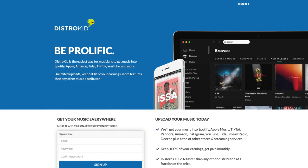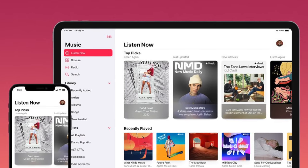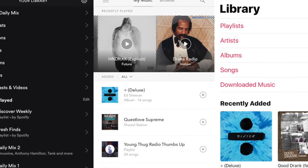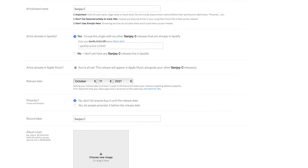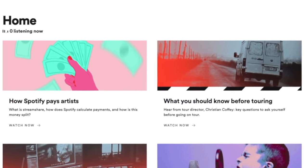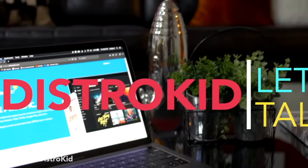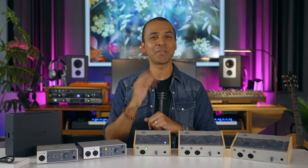But before we get to those, if you're recording songs at home and want to release them to the world, you may want to check out DistroKid, the sponsor of today's video. I use DistroKid to upload my music to Spotify, Apple Music, Pandora — pretty much everywhere. No record label needed. DistroKid distributes your music to all the popular platforms at once and collects earnings so you get paid for downloads and plays. One of my favorite features is Hyperfollow — your unique Hyperfollow page lets you share your music anywhere and makes it easy for people to follow you and keep up with future releases. I'll include a link in the video description that will give you 7% off your first year of membership.